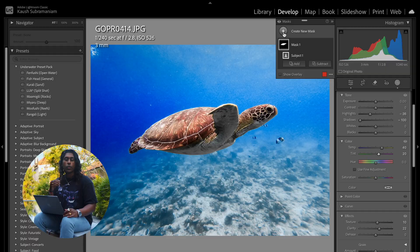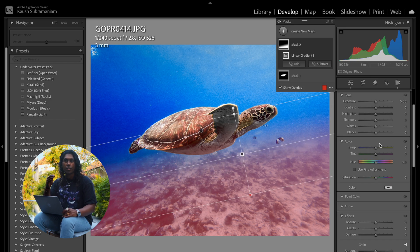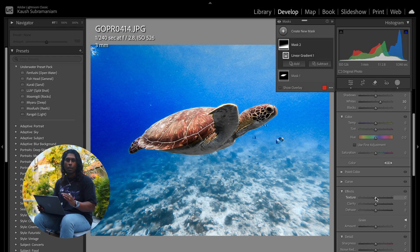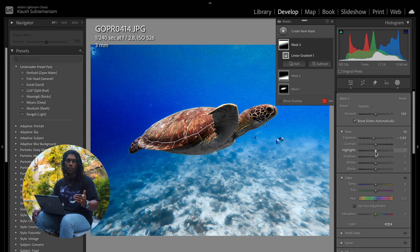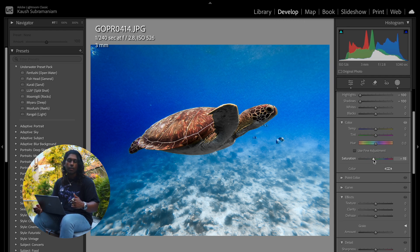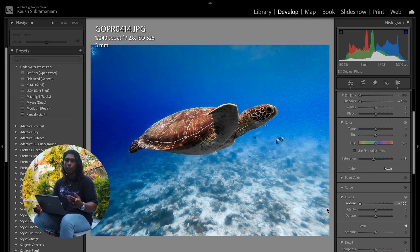Next let's focus on the background. The first thing we're going to do is bring up a linear gradient from the bottom up, which is essentially going to cover and take care of the reef below the turtle. I want to increase the whites of the reef below, so I'm going to shift the whites up a little bit as well as decrease the texture. Next up we're going to do a very similar thing and draw a linear gradient from the top down, taking care of that open blue space behind the turtle. My goal is to make the blues darker and add contrast to the white below on the reef. So we simply decrease the exposure a touch, take out all of the highlights, and bring down the shadows all the way to increase that darkness in the blue behind the turtle. Finally we go down and take out all of the texture — as we saw earlier the image was super noisy, and this is going to help get rid of all that noise in the background.